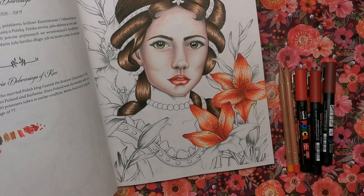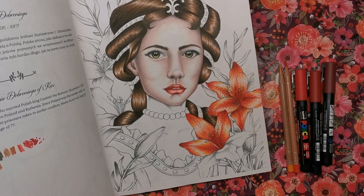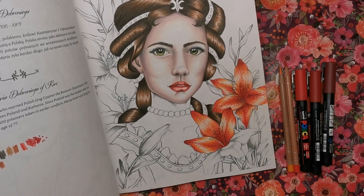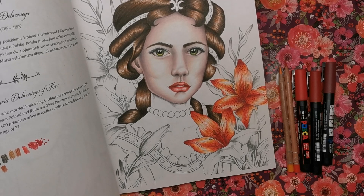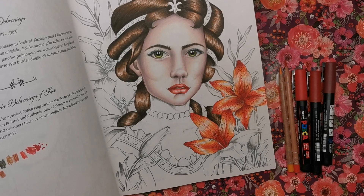Hi everyone and welcome to another video from Colour with Claire. I've made a little series showing you how to colour different flowers. The first one I did is the orchid, which you'll have already seen. Second up, I'm going to show you how I colour these lily petals.